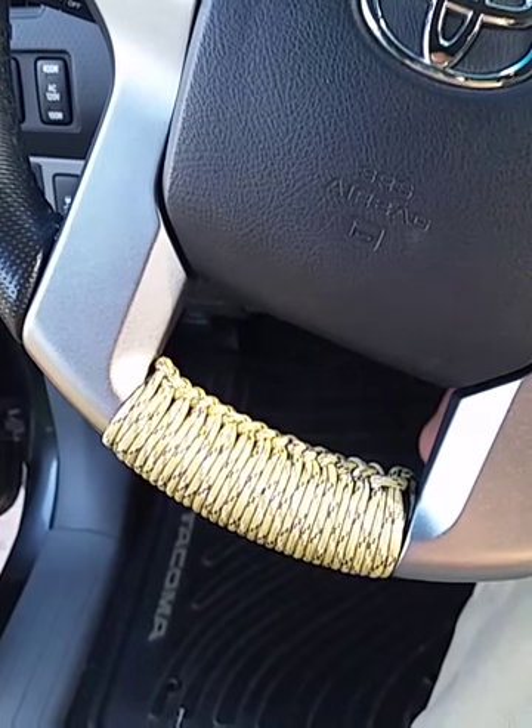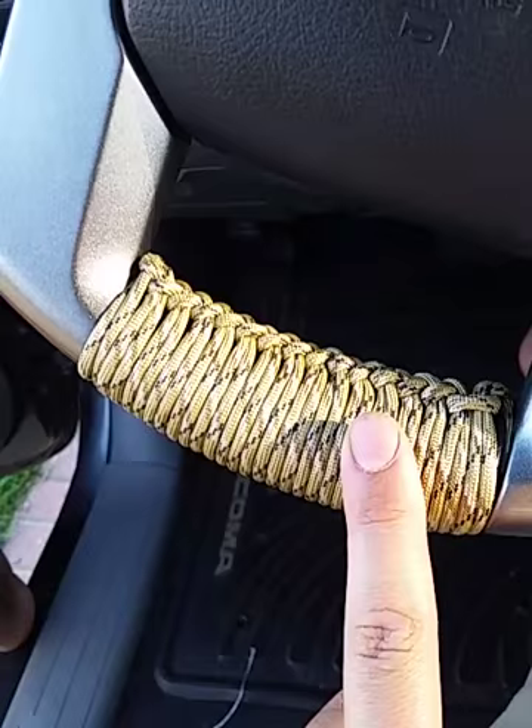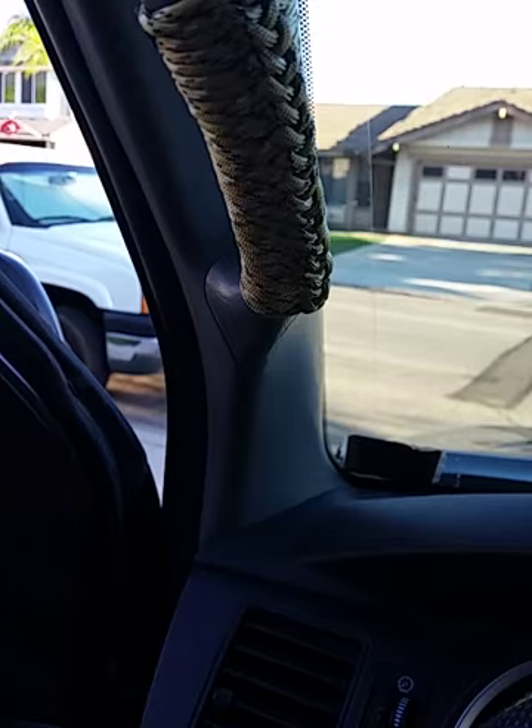How's it going guys? I posted up a couple pictures of the paracord wrap I did on my steering wheel a few days ago on Facebook and got quite a bit of interest and some requests for a how-to video. So here we go.